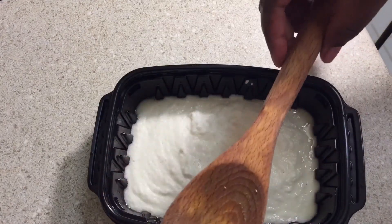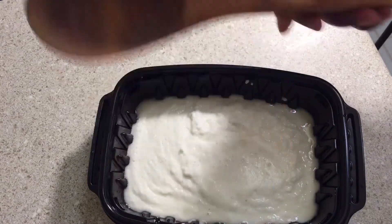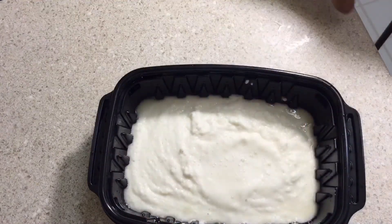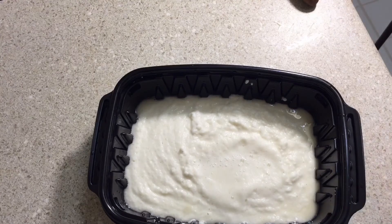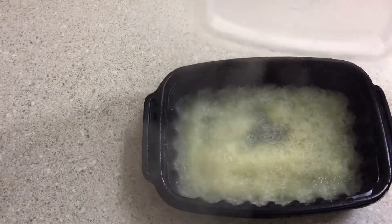This is the stick most Africans use to stir their fufu, so I'm going to use this to stir it. I'm putting it in the microwave now — I'll show you after six minutes.